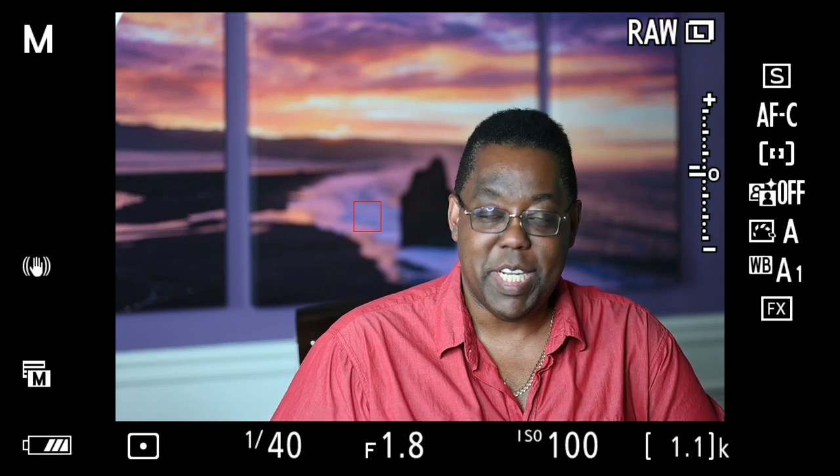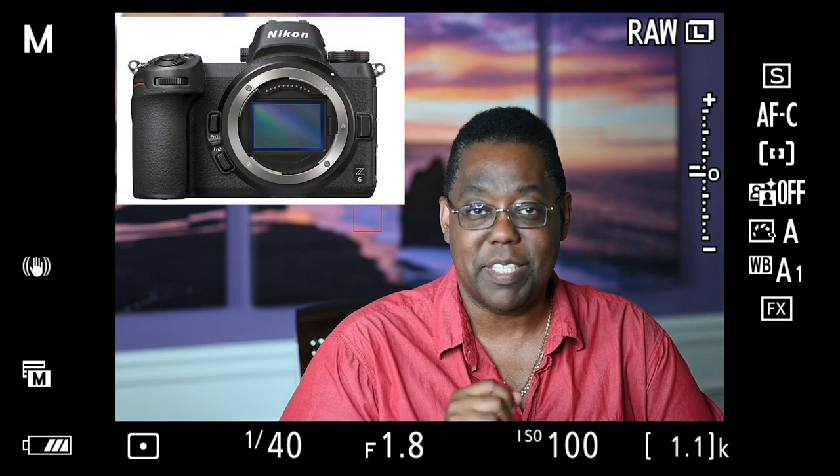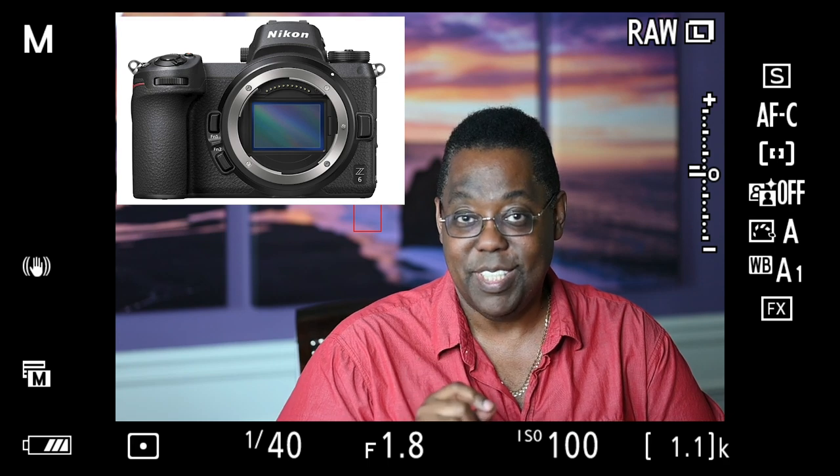Hello everybody and welcome to the Terry White Tech blog. I'm going to answer a question that I've been asking — in other words, I couldn't find a definitive answer one way or the other, so I decided to record my own video. The question is: can the Nikon Z6, Z7, and probably the Z50 as well, use clean HDMI out? Let's check it out.